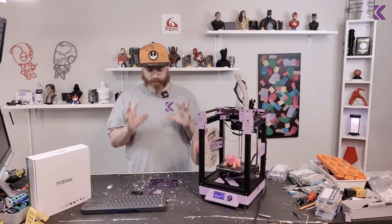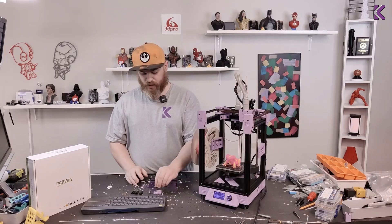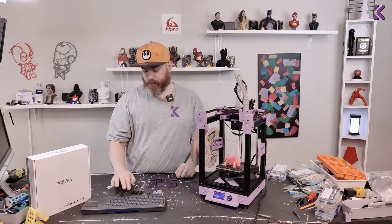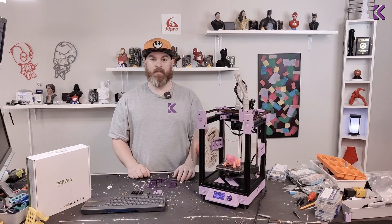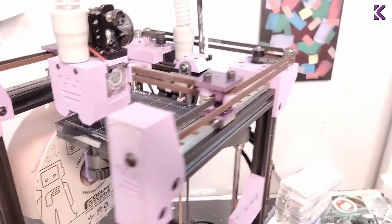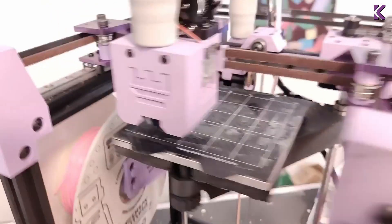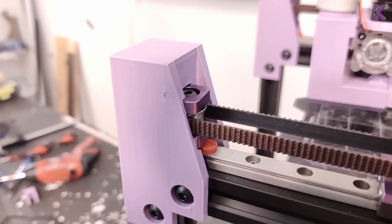I'm going to install all of these. They do need some printed parts — I have those printed. I have the new bearings and the bolts, which are longer than stock, so just keep that in mind. And I need four washers for this. Here it's all assembled — my nice CNC'd Y gantry and also my CNC'd tensioners. It's looking really nice.